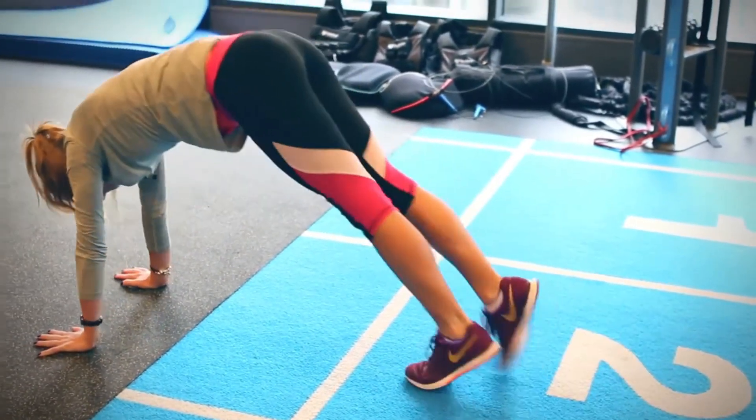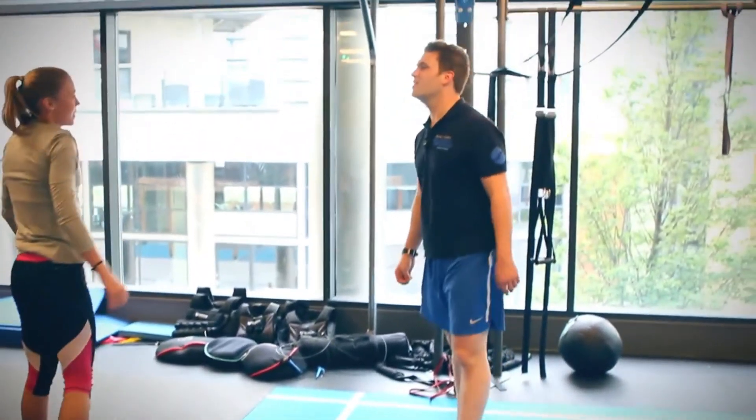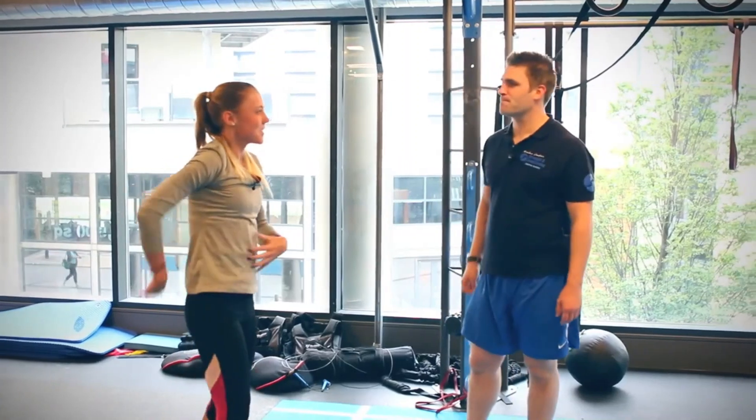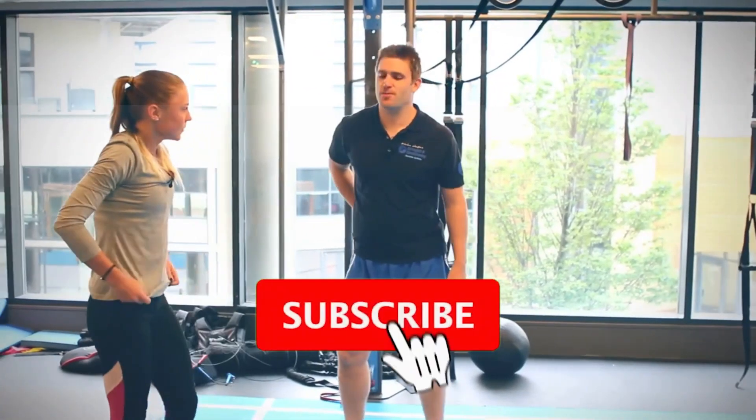It really does do the job in your calves and hamstrings — and also the core. Yeah, it's stability through your trunk as well.